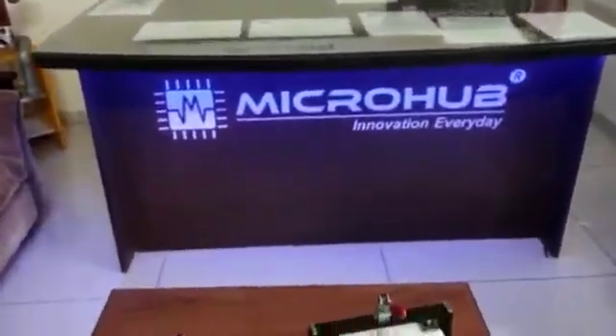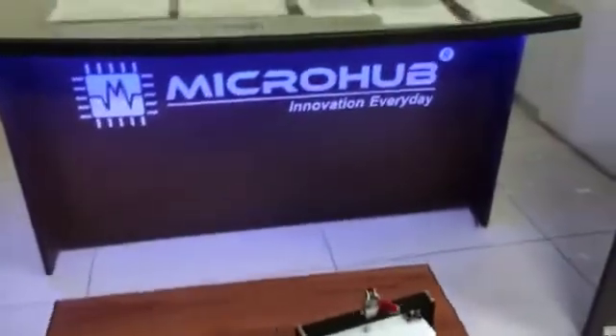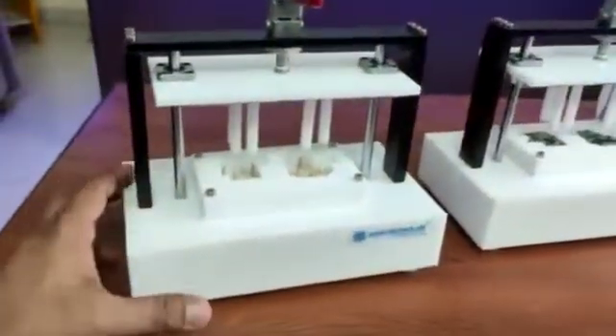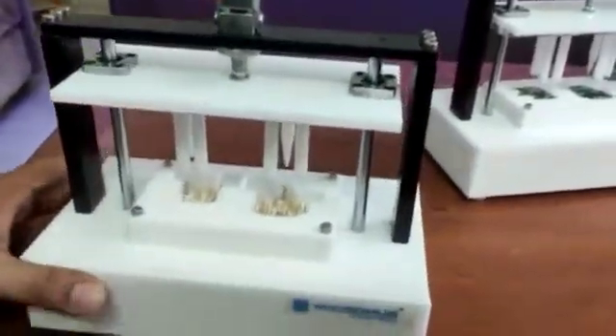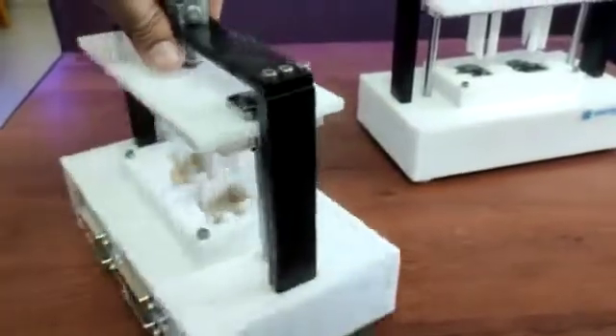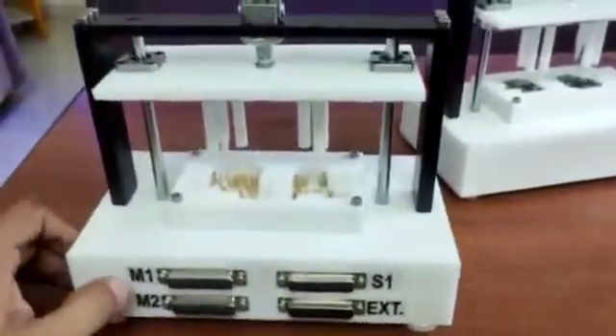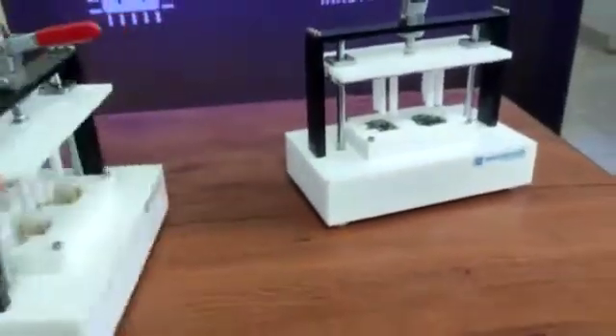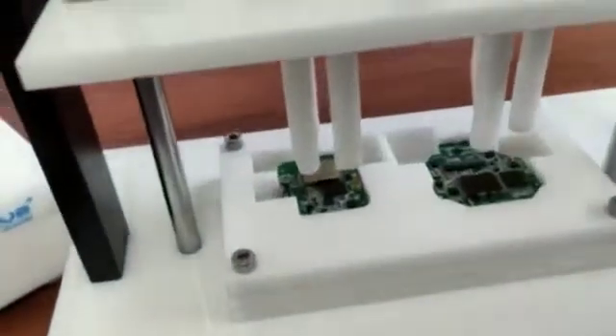Hello guys, this is Mayank Chawda from Team Microbe. This is a PCB test jig for mass production purposes. The total structure is designed and developed at Micro Hub for mass production. This is the PCB which we can test here.